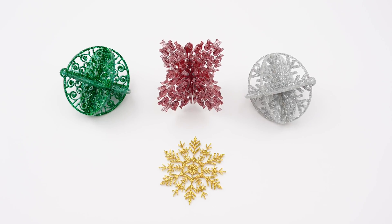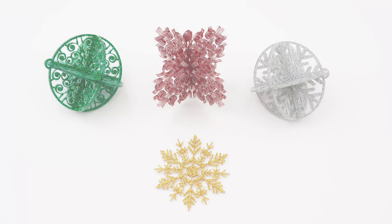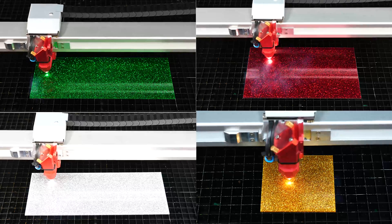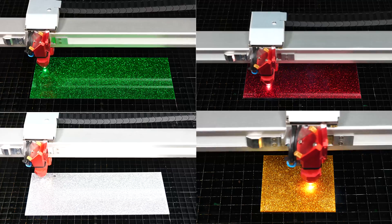Hello, welcome to another Trotec featured application. Today we are making snowflake ornaments using Troglas glitter. Troglas glitter comes in several different color options, so we are going to make a few different designs using four colors.